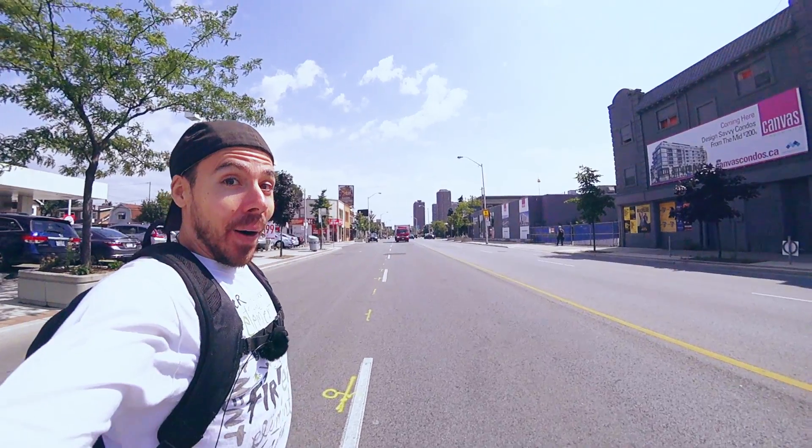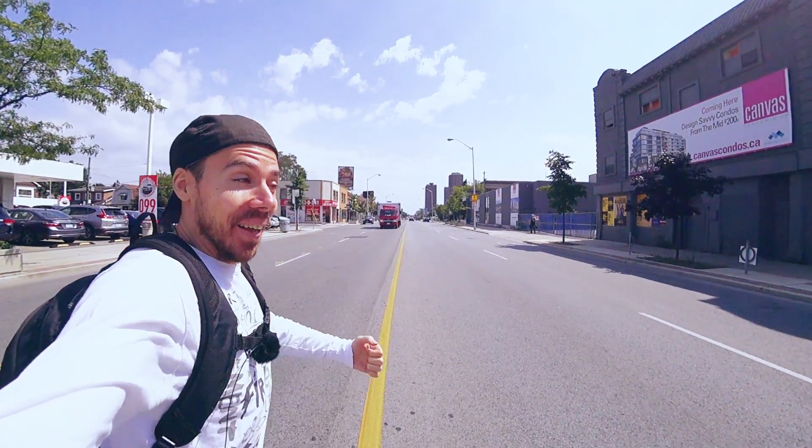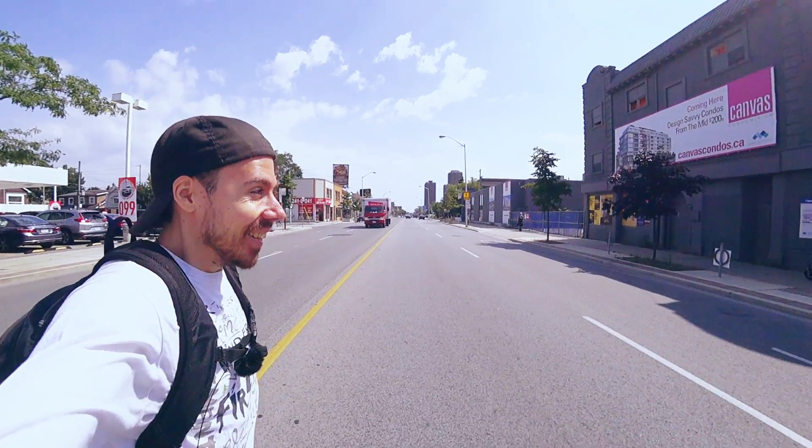Would I go running in these? I do. If you're a runner and you're switching to these overnight, you'll probably develop some shin splints or something similar during the adjustment.